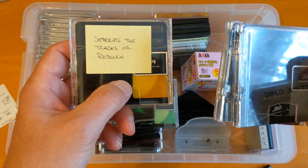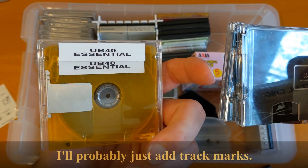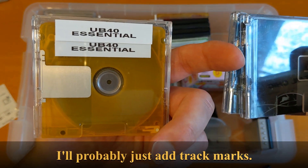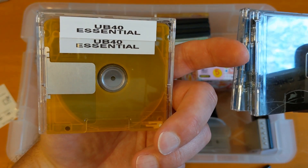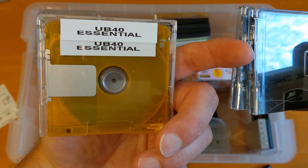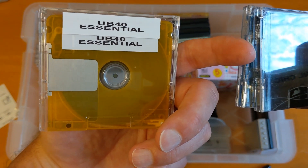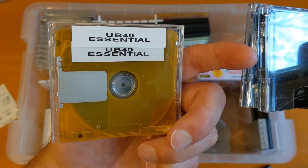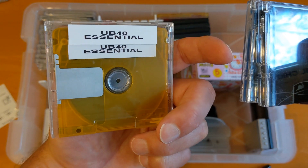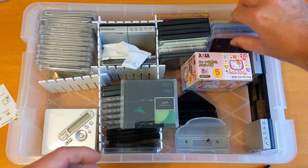I've put the playlist on there but the tracks aren't separated, so I'm going to have to re-burn that playlist. I've probably recorded it from a CD played in my PC, then recorded by optical into a player. If the space between tracks isn't at least three seconds, the recorder doesn't automatically put a track mark in — so that's probably what's happened there. And that's it for this box.